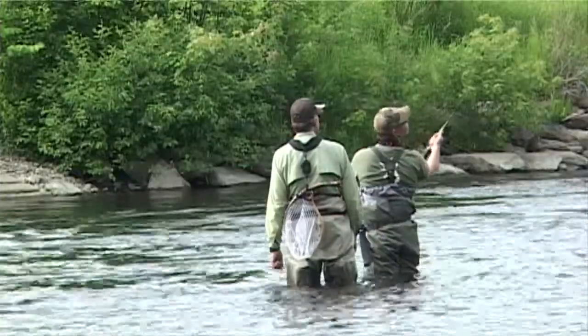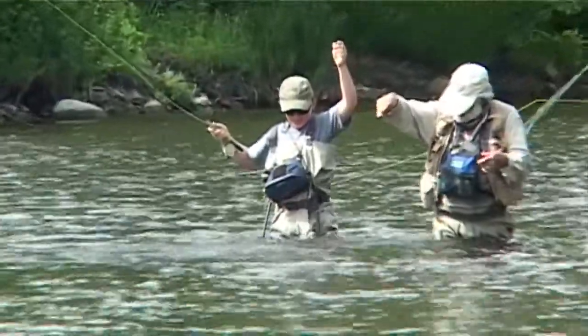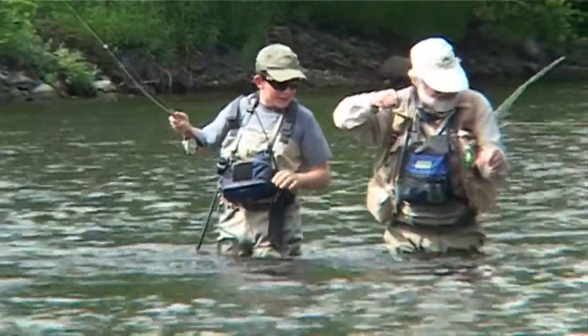I had a great time. Learned a lot, caught some fish. I caught a lot of fish — I caught some steelhead, that was really fun. I learned a lot of different fishing techniques. It was really helpful.